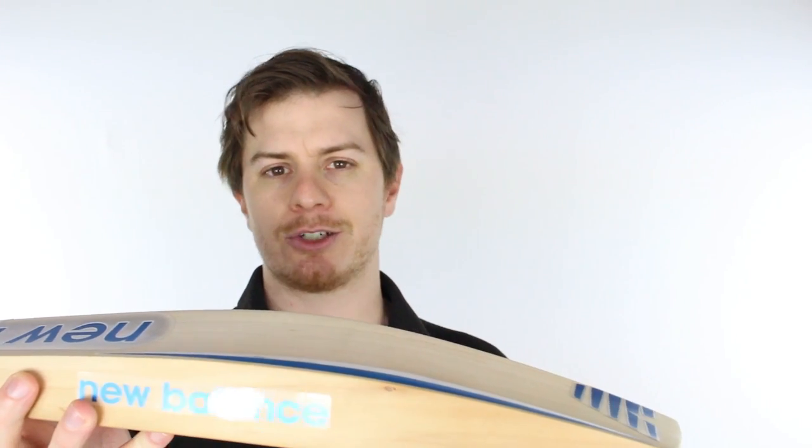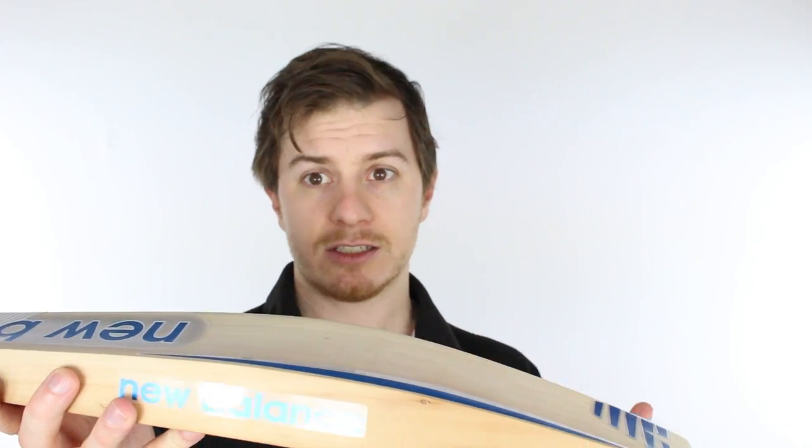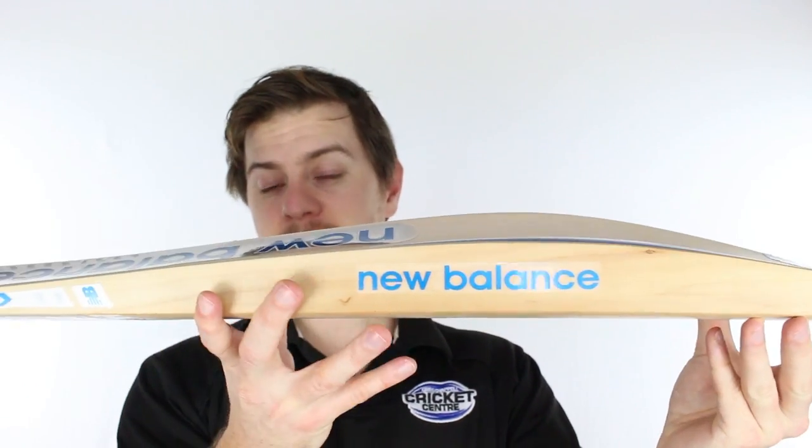A cricket season isn't just a Twenty20 season and it isn't just a two-day season — it's a mix of everything, and people want a bat that can kind of do it all. So that's what we've designed here, and we think we've got a shape that you'll very much enjoy.